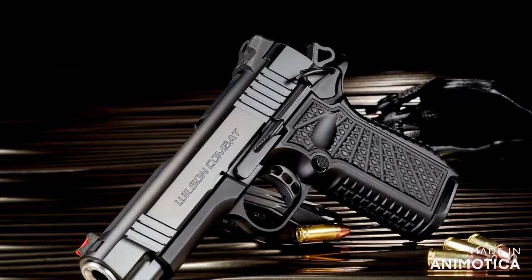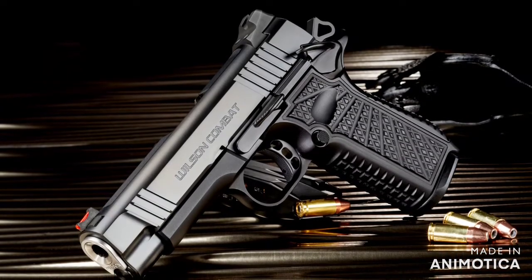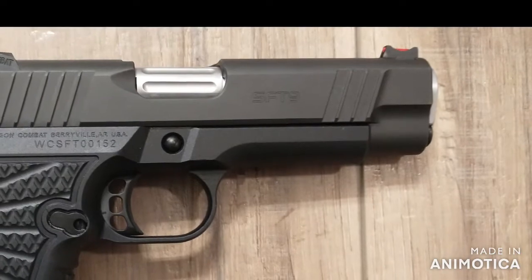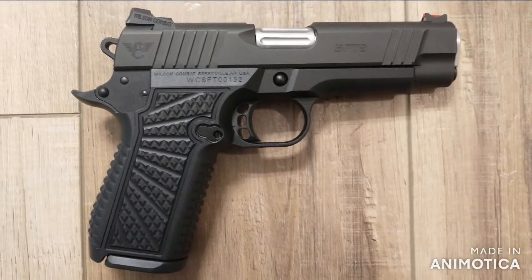Today we're looking at the all new SF-T9 from Wilson Combat — that's the solid frame, track grip 9mm 1911. What exactly is it and how does it compare to the EDC-X9 and SF-X9? Which one should you get if you can only get one? That's what we will consider today.